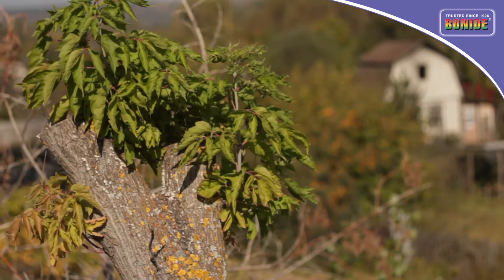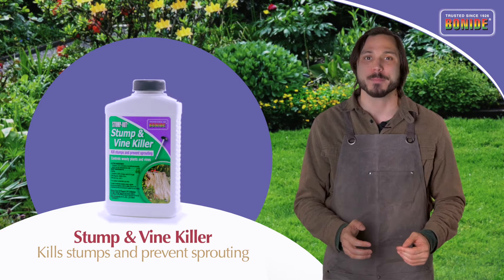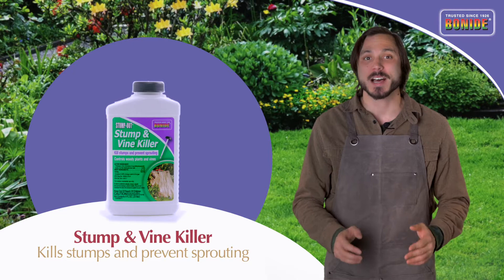Unwanted vines and woody plants can be an unsightly nuisance, and they often grow out of old stumps. You can get control of the problem fast with Bonide Stump and Vine Killer. It makes it easy to kill stumps, prevents sprouting, and controls vines without damaging desirable plants.